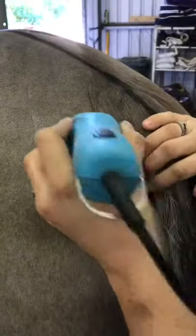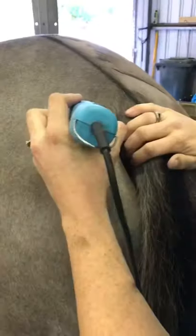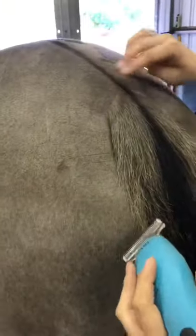When I do the tail, I like to do a little triangle at the top. If you do a really straight across cut it just looks a bit odd, so a nice little triangle — however pointy or straight you like — is entirely up to you and whatever you prefer.